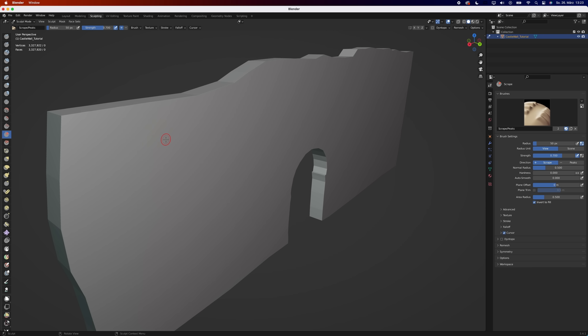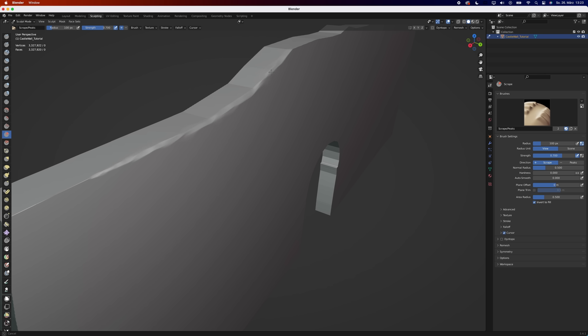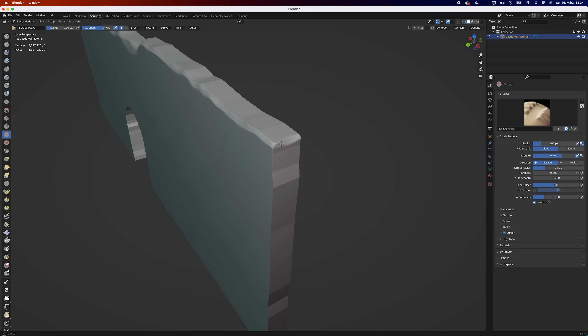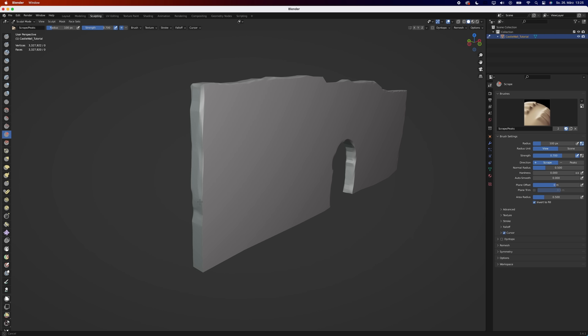The best way to make the sharp edges disappear is using the scrape brush. If you want your model to look nice, take your time and do it correctly. If you are lazy like me, just make the brush a bit bigger. That already looks a lot better.